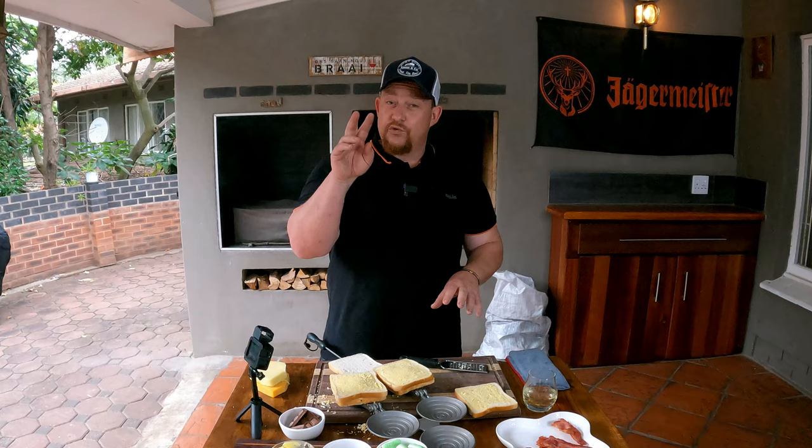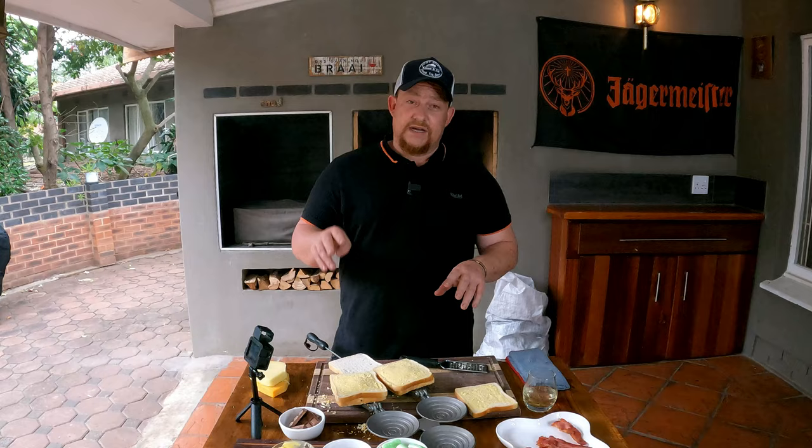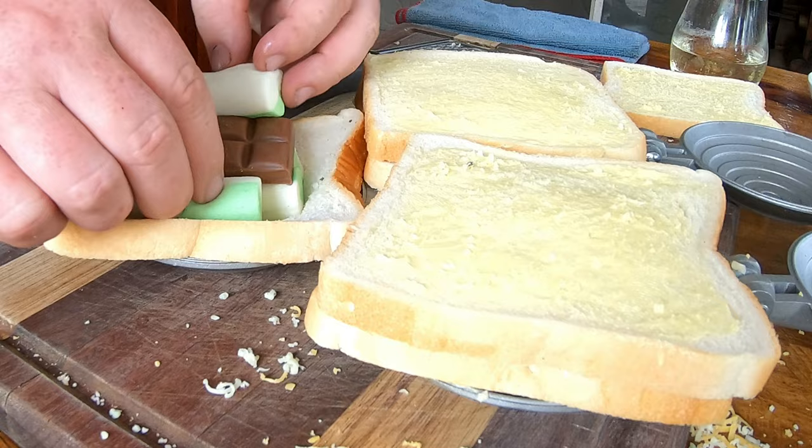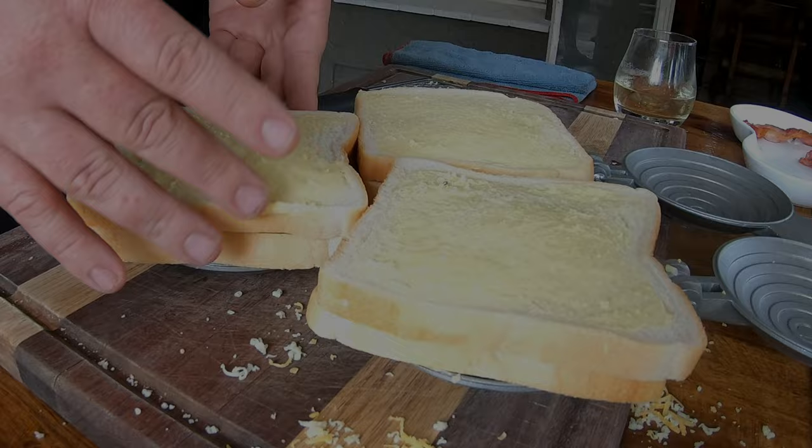Now for the last one — the dessert Jaffel, a real favorite. You can just let your mind run here and do whatever you want. We're going to use two ingredients: marshmallow and chocolate. Same as before, just push it in and see how much you can stack in there — because that's what it's about, isn't it? A nice piece of chocolate. Close the Jaffel and make sure the caps are on nicely.